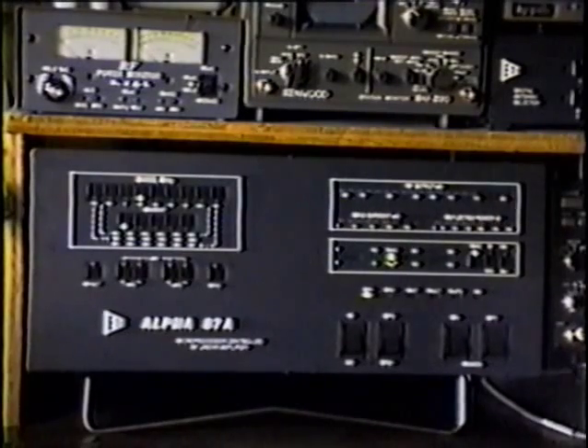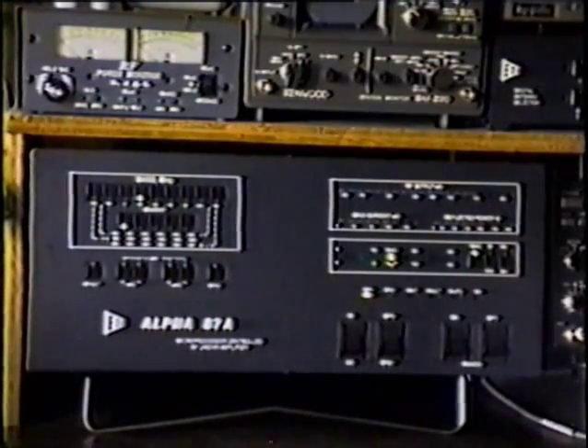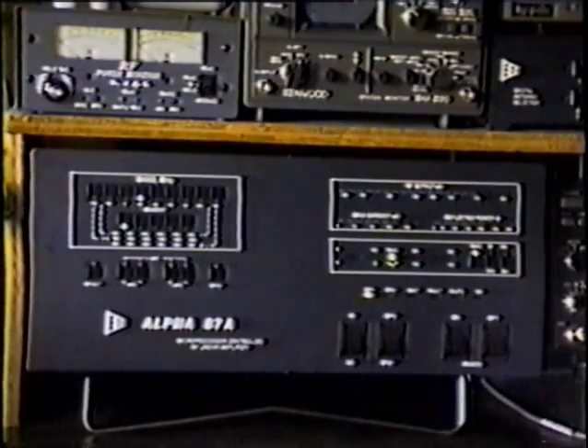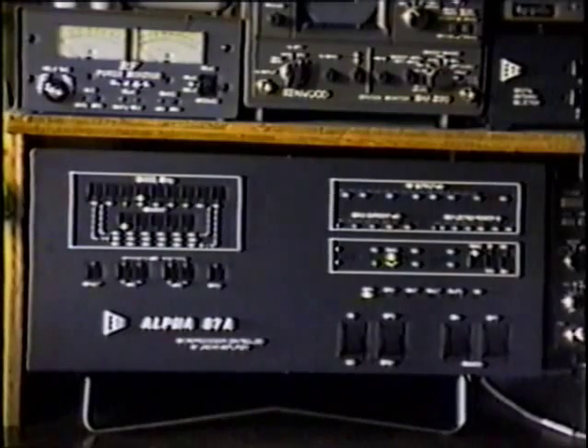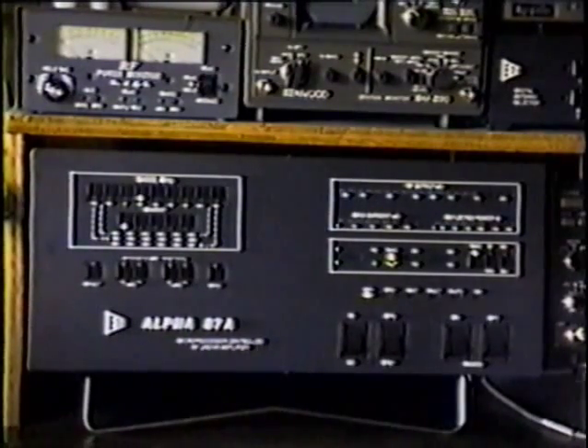We are occasionally asked whether the plate spacing is wide enough, by people used to older-style amplifiers with very wide plate spacing in the plate circuit to accommodate dirt, dust, insects, and so forth. The answer is the capacitors are plenty large for the job, and the circuitry that prevents arcs from being sustained is what allows them to do the job — and makes it possible for the amplifier to be as small, compact, and lightweight as it is, while still being extremely reliable.